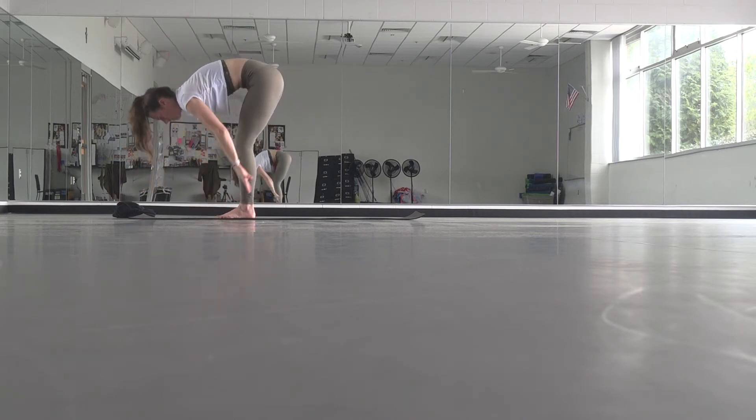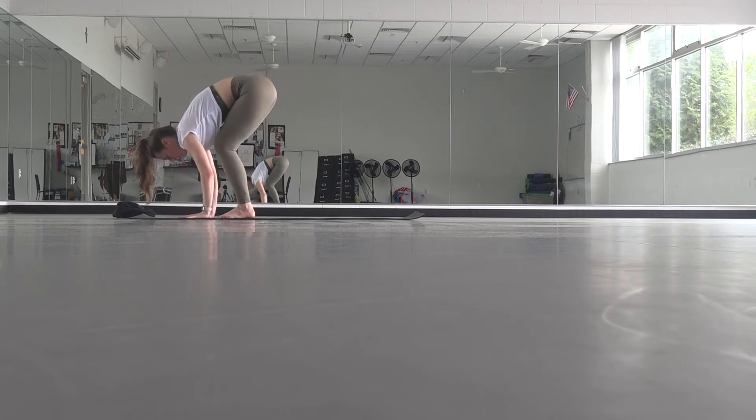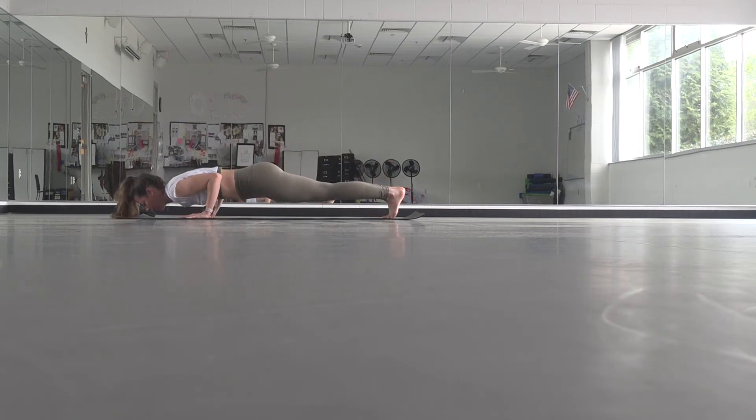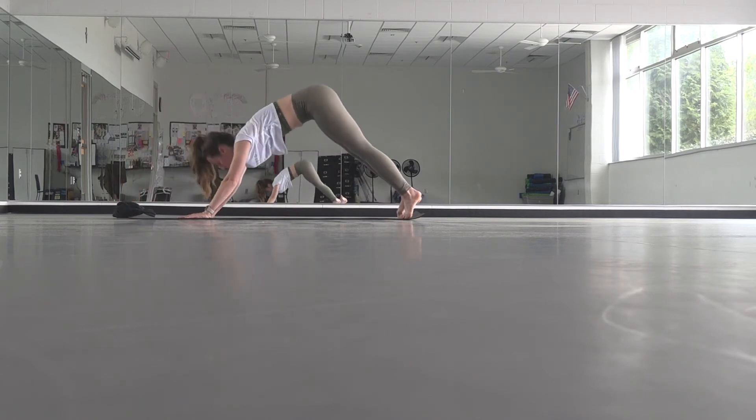Inhale, back down. Lift halfway, long spine. Exhale, fold. Plant your hands, take it to the back of your mat. Exhale, lower down. Inhale, open up. Exhale, downward facing dog.